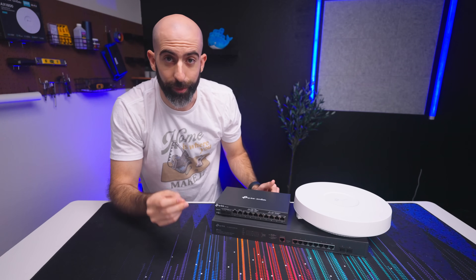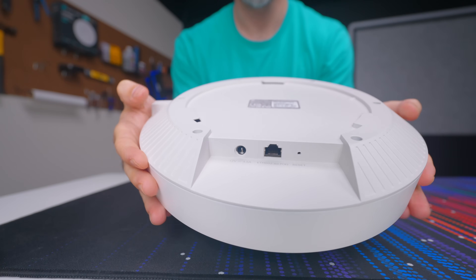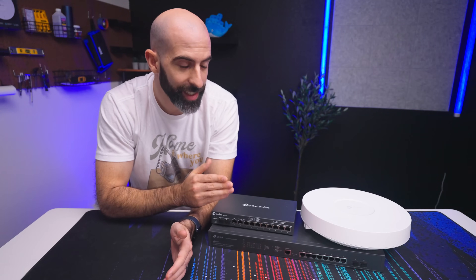2 gigabits per second across Wi-Fi is actually nuts, and there's plenty of bandwidth available back to the switch considering it has a full 10 gig RJ45 port. This thing definitely needs to find a permanent spot in my lab.